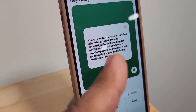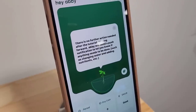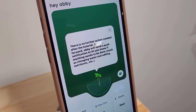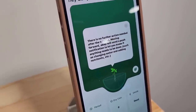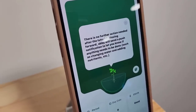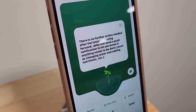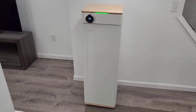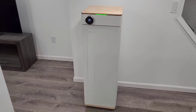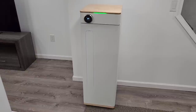On the app it says there's no further action needed after the tutorial. Moving forward, Abby will send you push notifications to let you know if anything needs to be done, such as changing water and adding those nutrients. You're going to have to add them every now and then, but you're going to get notified by Abby on exactly when to do it. Once everything is set up and you've planted your plant, you're going to have to change the water every week and feed Abby, and the app is going to alert you for that.